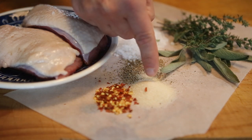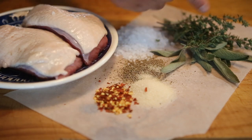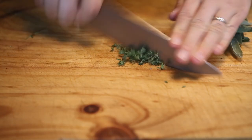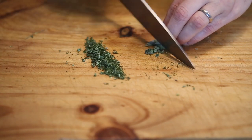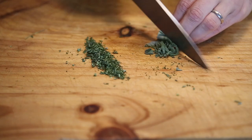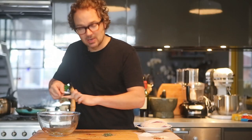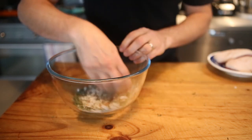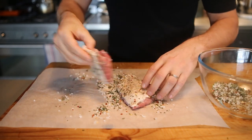You'll also need a half tablespoon of sugar — I'm using raw granulated sugar — a good pinch of dried red chili, some fresh thyme, some fresh sage, and about 500 grams of fresh duck fillets. Start by finely chopping the thyme and then do the same for the sage. Once you've chopped those herbs, pop them into a mixing bowl along with all the ingredients except the duck, and mix everything together thoroughly.